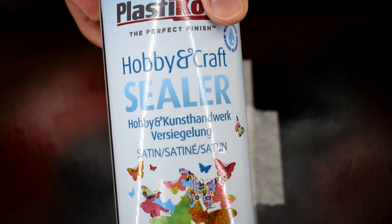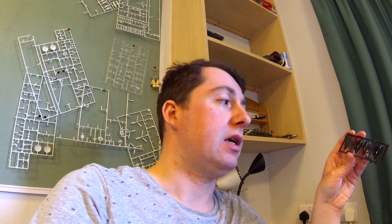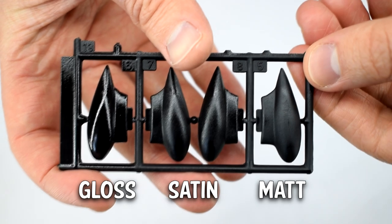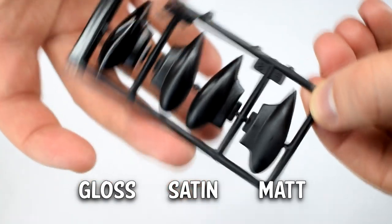The next step is to mask one of the drop tanks so it remains in the matte finish. I'm going to use this Plastikote satin varnish to paint the middle two parts of the sprue — a quick spray and leave it to dry. Thirdly, I'll mask the satin parts and apply this lacquer, which will have a gloss finish and a longer drying time. Now you can see one part on the end in matte, two in the middle in satin, and one on the far end in gloss.